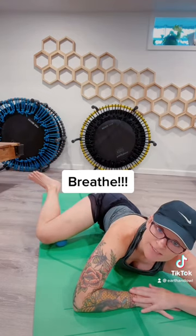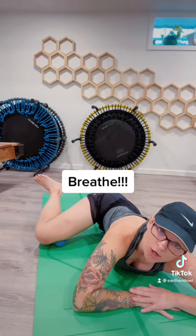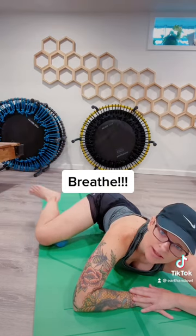Keep softening. If that feels okay, try lifting and lowering your foot. Inhale, exhale. Inhale, exhale.